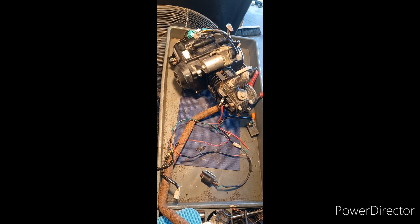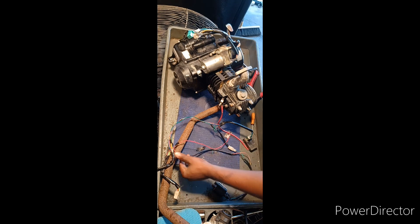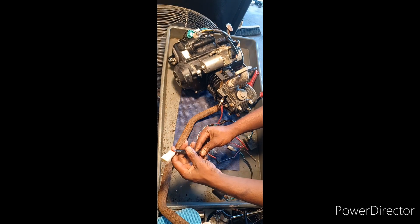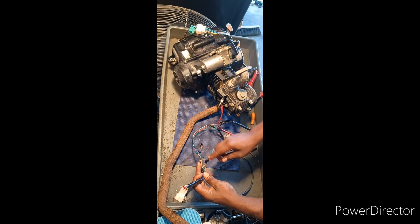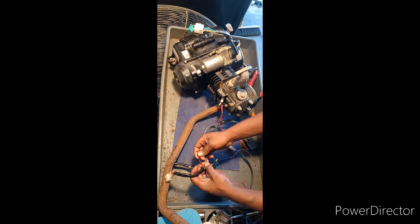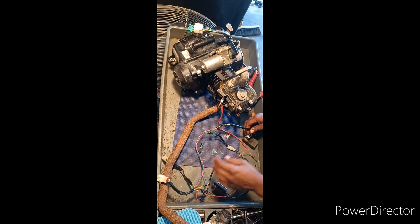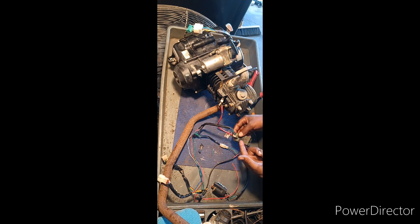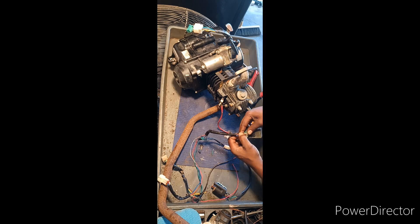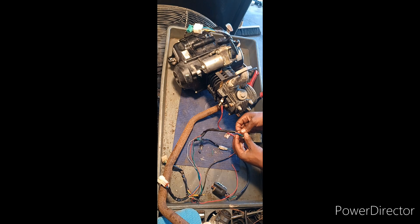Now I just have the basic pieces I need for this engine to run and recharge your battery. This plug right here comes from your engine stator. The black and red wire and the blue and white wire come from the stator to the CDI box — those two wires go into the CDI box, and it does its thing.